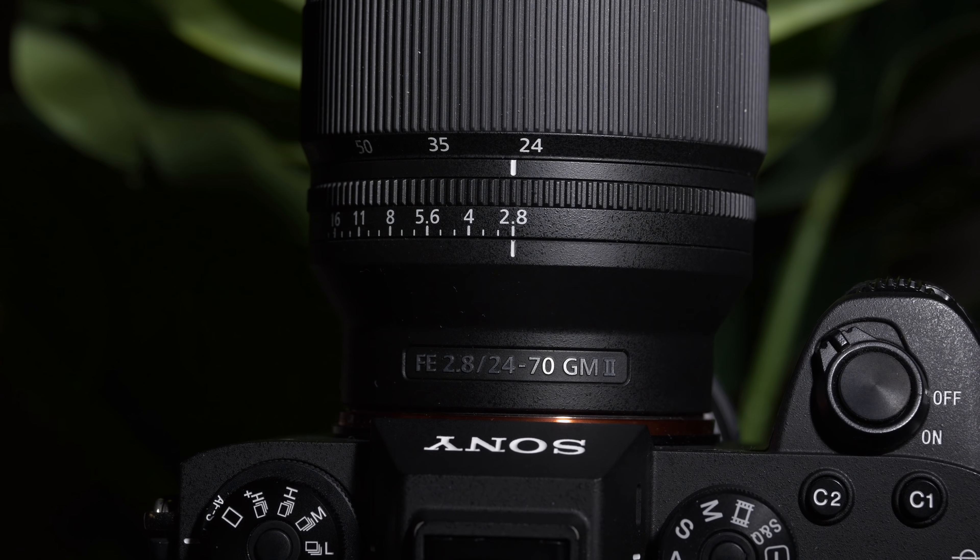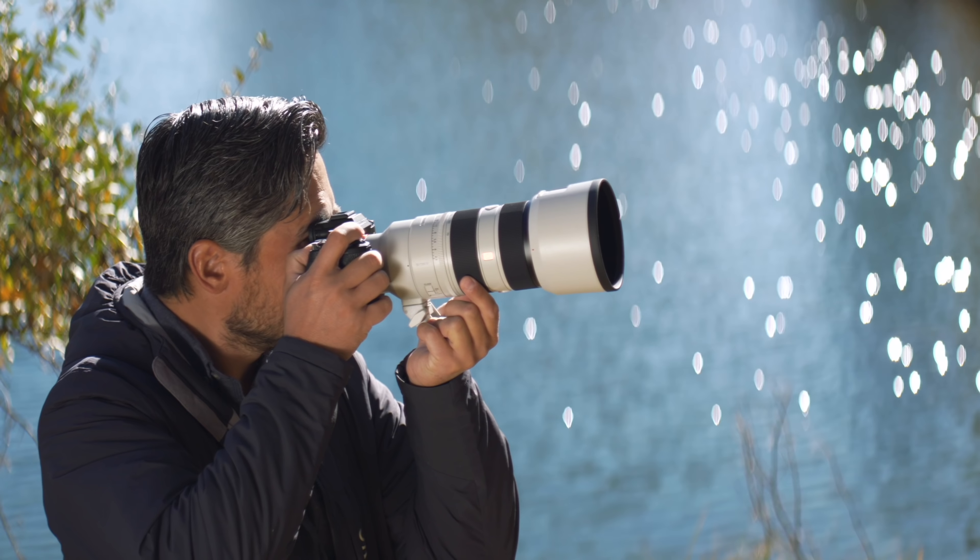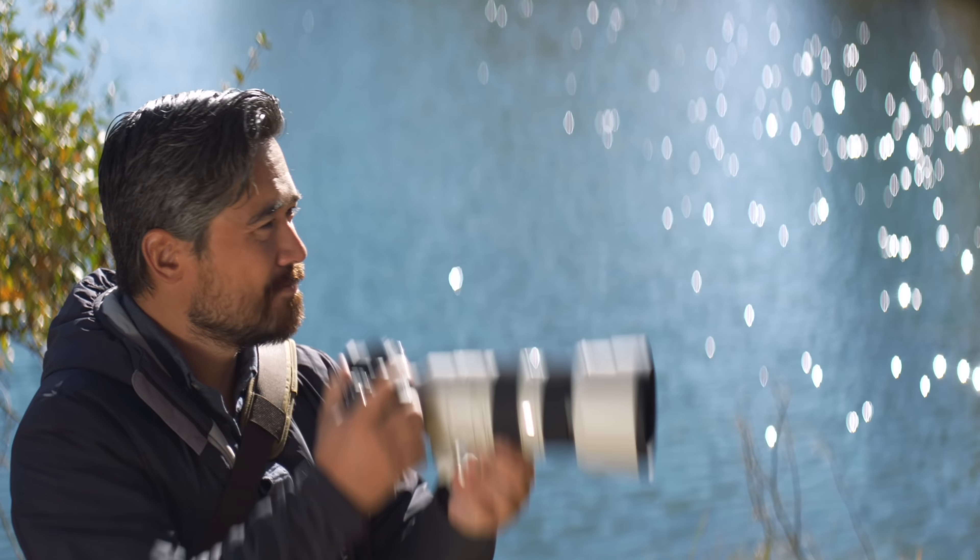We've got a good lens to play with today because we have the brand new Sony G Master version 2, 24-70mm f2.8. We've been really waiting for this lens for a long time. We did recently look at the brand new Sony 70-200mm f2.8 version 2 G Master, and that did an amazing job of not only improving optical performance but also reducing size and weight. Now we've got this new 24-70mm f2.8 G Master version 2 and we're going to test it out today to see if it does the same thing.